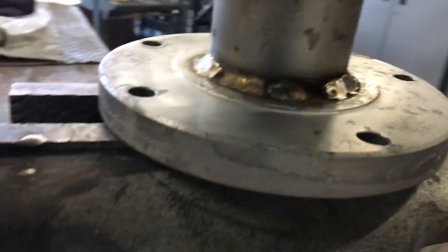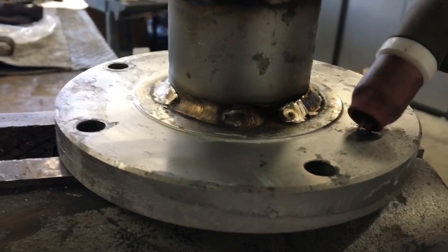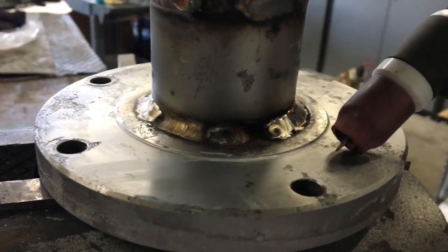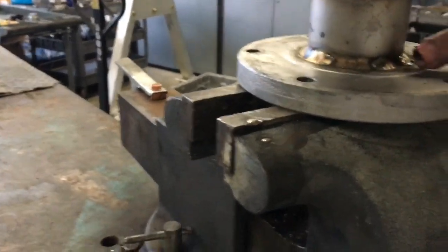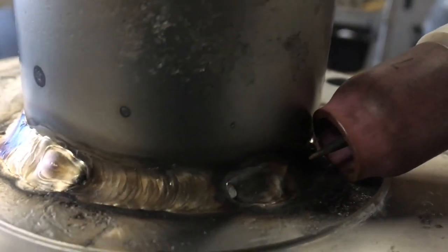There are a couple different types of TIG welding arc starts. Scratch start — when you take pipe welding tests that's what most of them use, you just scratch the tungsten. Lift arc — you lay it down, and as soon as you come back up it initiates the arc. And high frequency start, like what I have with the foot pedal. With high frequency you put the torch close to where you're gonna weld, just like that, and then hit the foot pedal.